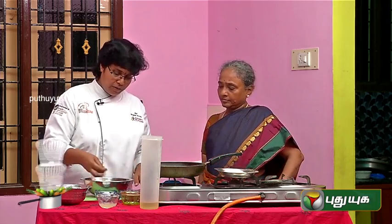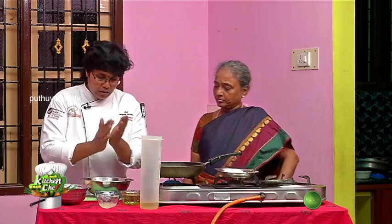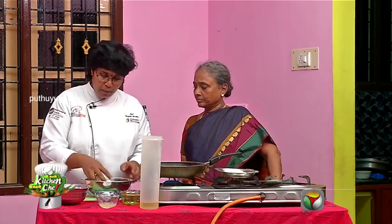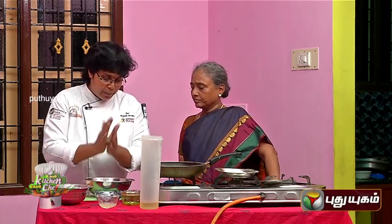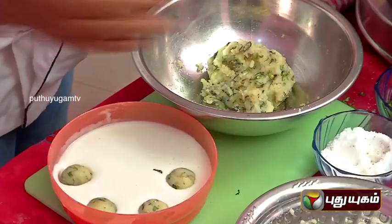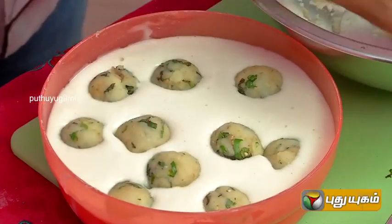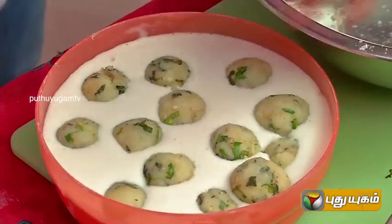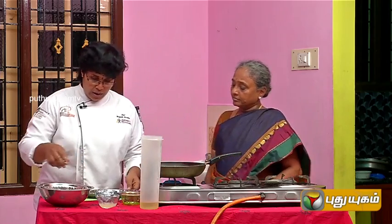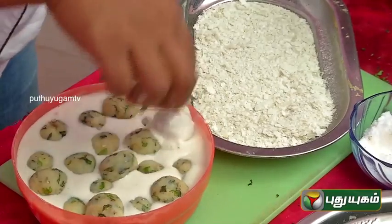You can shape some dumplings. Then add the batter to the crumbs — coat the dumplings in the crumbs and batter.